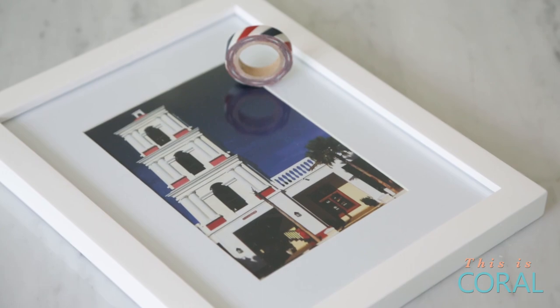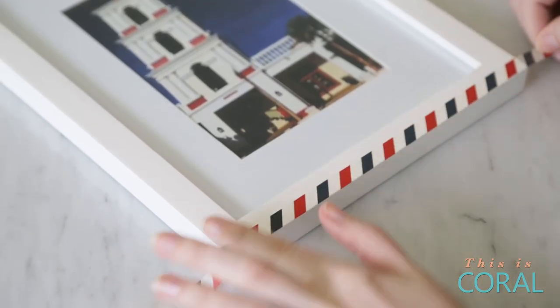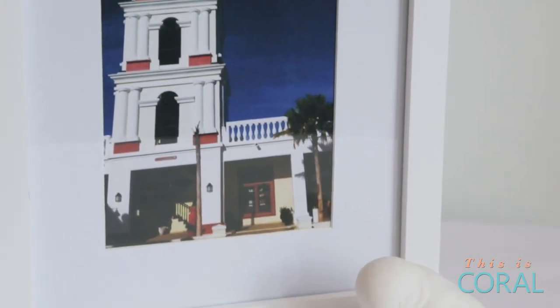This first project is an embellished photo frame. All you need is a simple white frame and some washi tape. I love this project because it's completely customizable — not only can you choose from hundreds of washi tape colors, but you can apply the tape to the frame in whatever pattern you like.